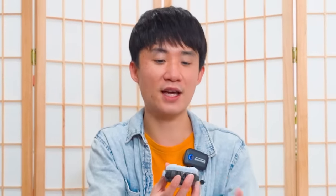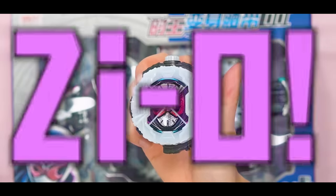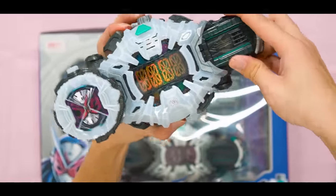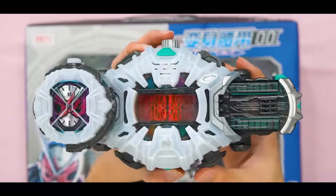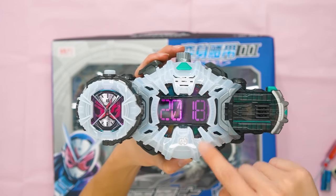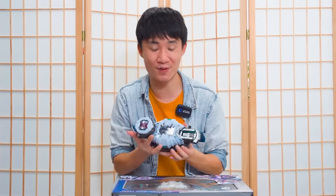So let's do a quick henshin. I insert it here, and then I can just 360 this. And it showed 2018. Damn, that is so cool. Honestly, it's my first time playing with the official ZO belt and I really love it. The display is really good.